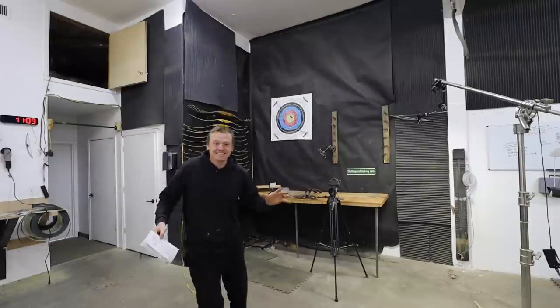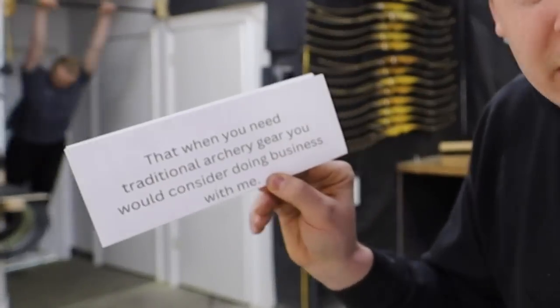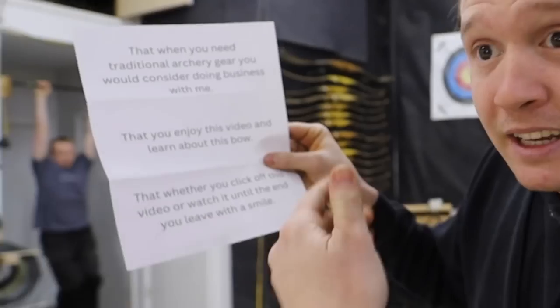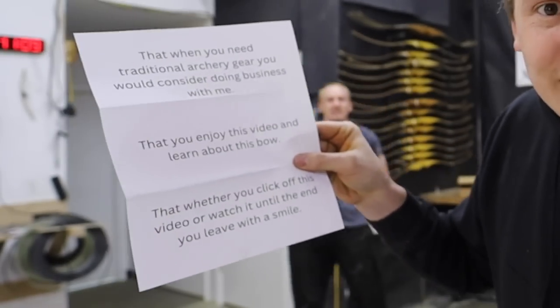Hey guys, nobody likes someone with hidden agendas, so I've got a two-fold agenda for this video. I want to tell you up front that when you need traditional archery gear, you think of doing business with me. And secondly, that you enjoy this video and learn some stuff about this bow — and whether you click off or watch till the end, you leave with a smile.